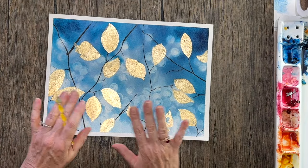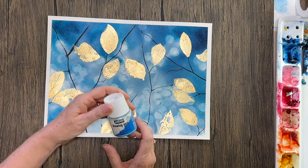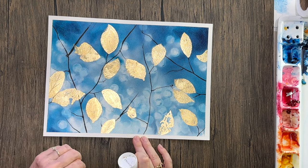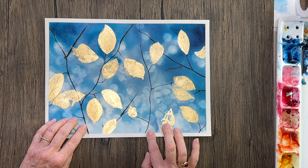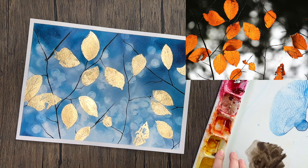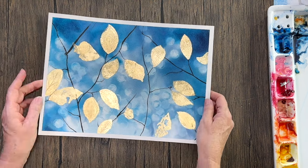If you wanted to just paint the leaves themselves, then during your very first step you would take some masking fluid and mask out all your leaves. Once you mask them out, you do your background, put in your branches, then remove the masking fluid and use some beautiful oranges and golden colors. You could follow along with the reference photo and do the leaves more realistic that way, instead of this more abstract, fancy sort of thing.